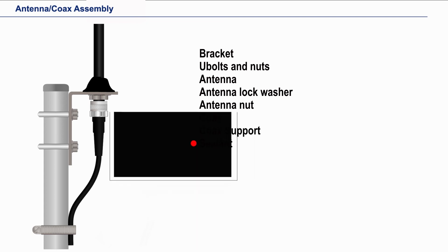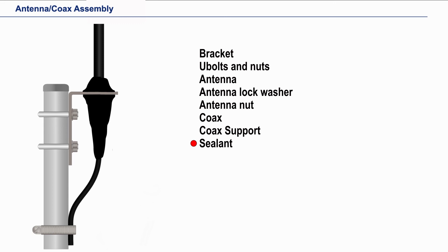Apply the sealant the same way on the bottom as you did on the top, and then squeeze it to ensure that there is a good seal around the antenna thread to coax connection joint. The antenna installation is done.